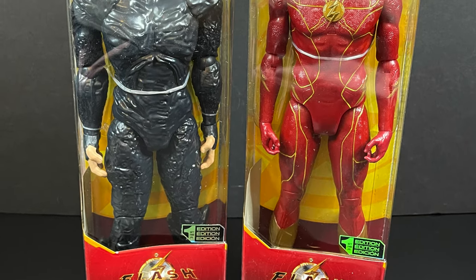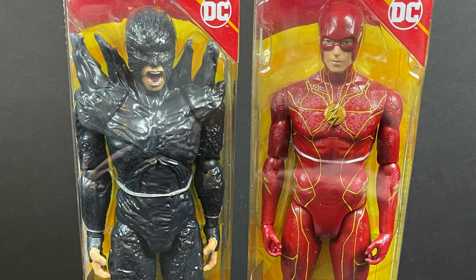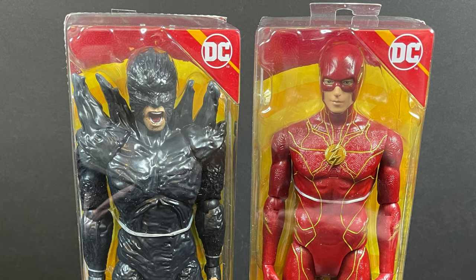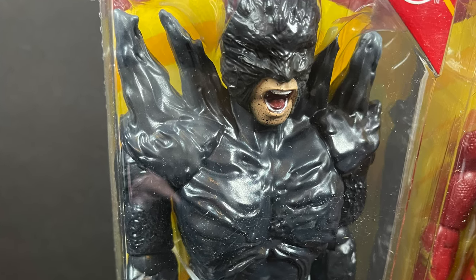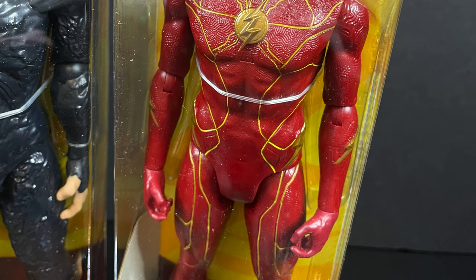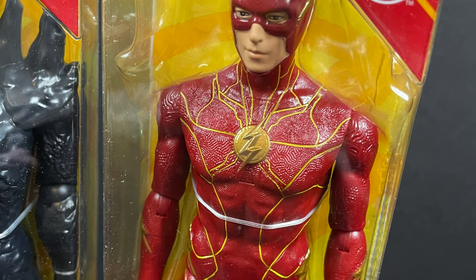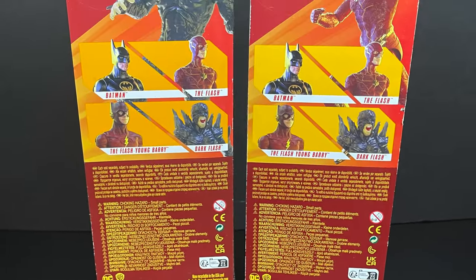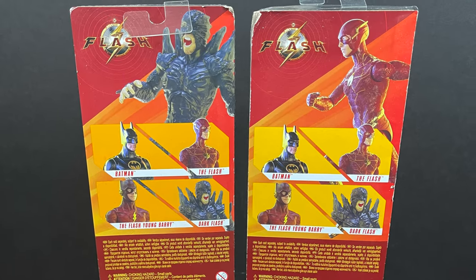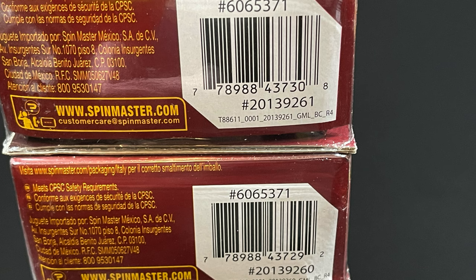Now there are what I always call the 'shampoo bottle figures' — these are more in the 10-inch realm. When I do see them they're kind of either 'that's not too bad' or 'maybe the kiddos want something else.' But if you're going to see The Flash, might as well pick up a Flash figure. These also tend to be on the cheaper side, so if they break them, no harm no foul. You got four characters in this particular lineup.